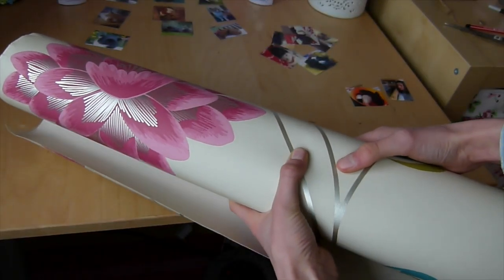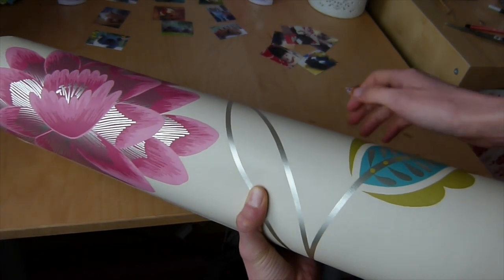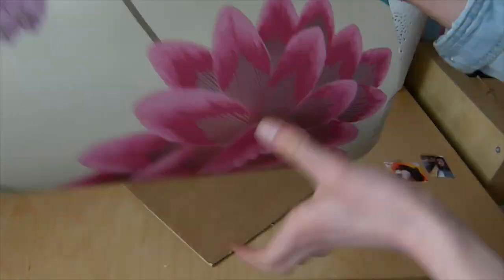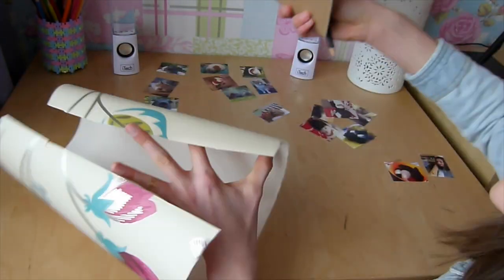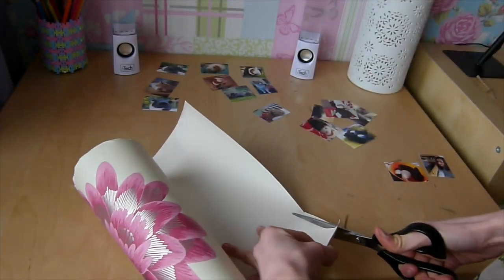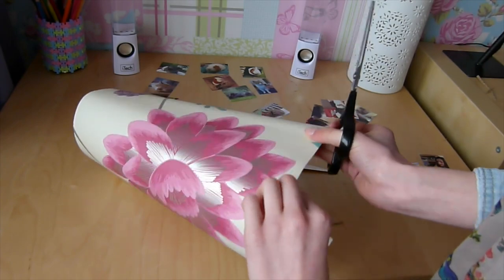Next, find your wallpaper or card for the background — I've picked a really nice wallpaper. Find the section you like best, then trace around your cardboard cutout and cut out the shape. If you traced on wallpaper, cut the wallpaper; if you traced on card, cut the card.